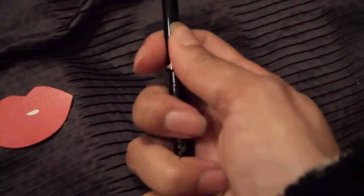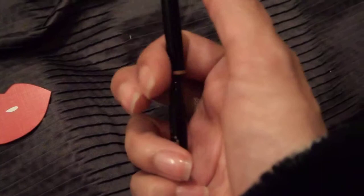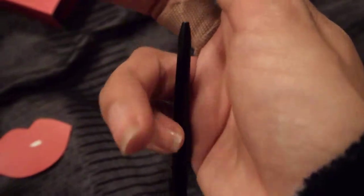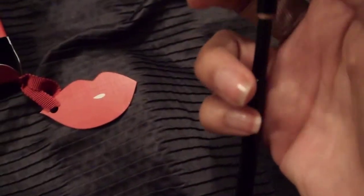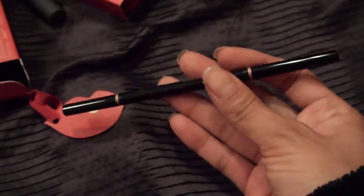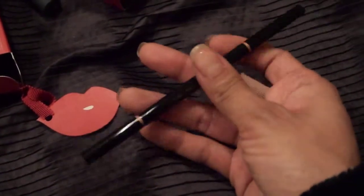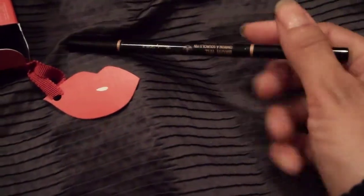I don't know if you guys have seen these, but they come with a spoolie on one end, which I really like because those come really handy, and then it comes with just the mechanical pencil on the other end. One thing I'm liking about these right now as I open it up is the fact that they're so thin. I feel like it would fit just about anywhere, but at the same time I feel like I would lose this pretty easily too because it's so skinny.